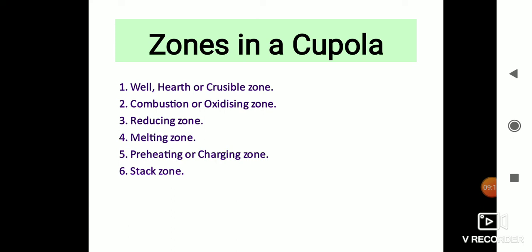Fifth is the preheating and charging zone. This zone starts from the top of the melting zone and extends up to the bottom of the charging door. It contains a number of alternate layers of coke, flux, and metal. The last zone is the stack zone — the empty portion of the cupola above the preheating zone to the top of the cupola. It provides a passage for hot gases to go to the atmosphere.